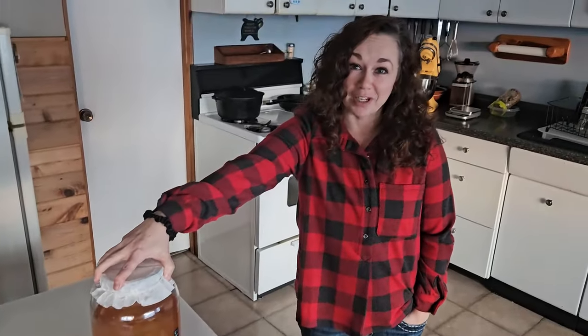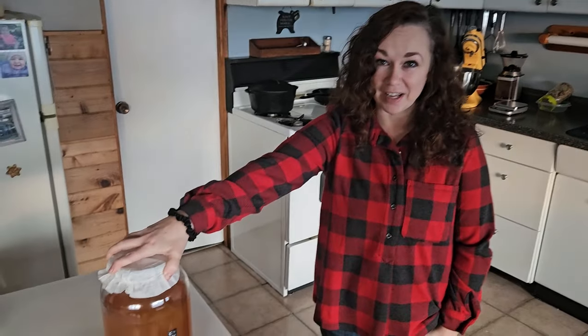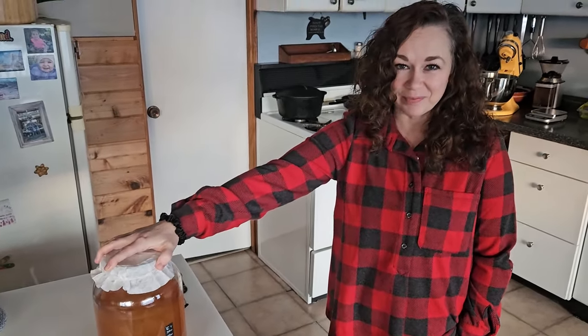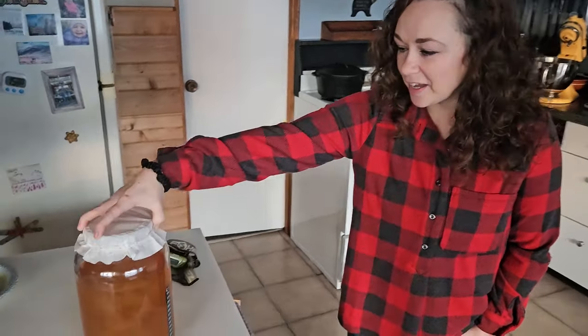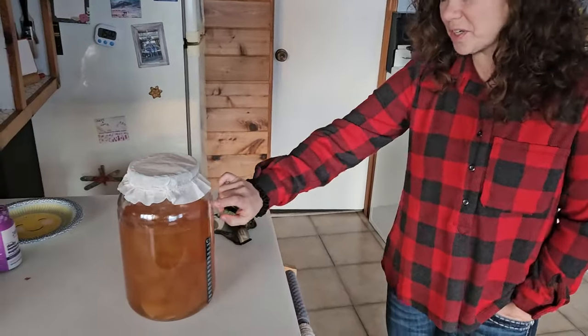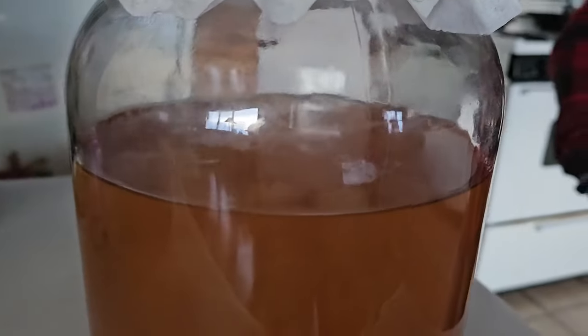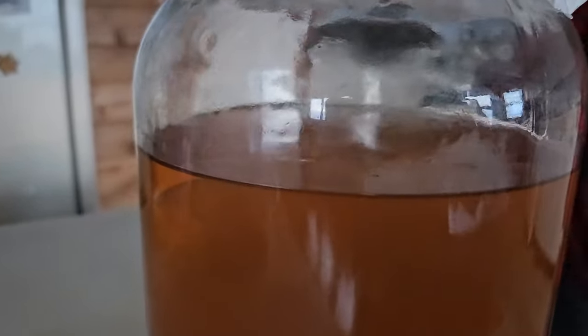I really don't know what I'm doing — I'm still kind of learning and watching videos about it, just doing it on the fly. I'm starting to get a little bit of bubbles. I think I'm going to leave it for a couple more days so that it gets even a little bit more fermented.